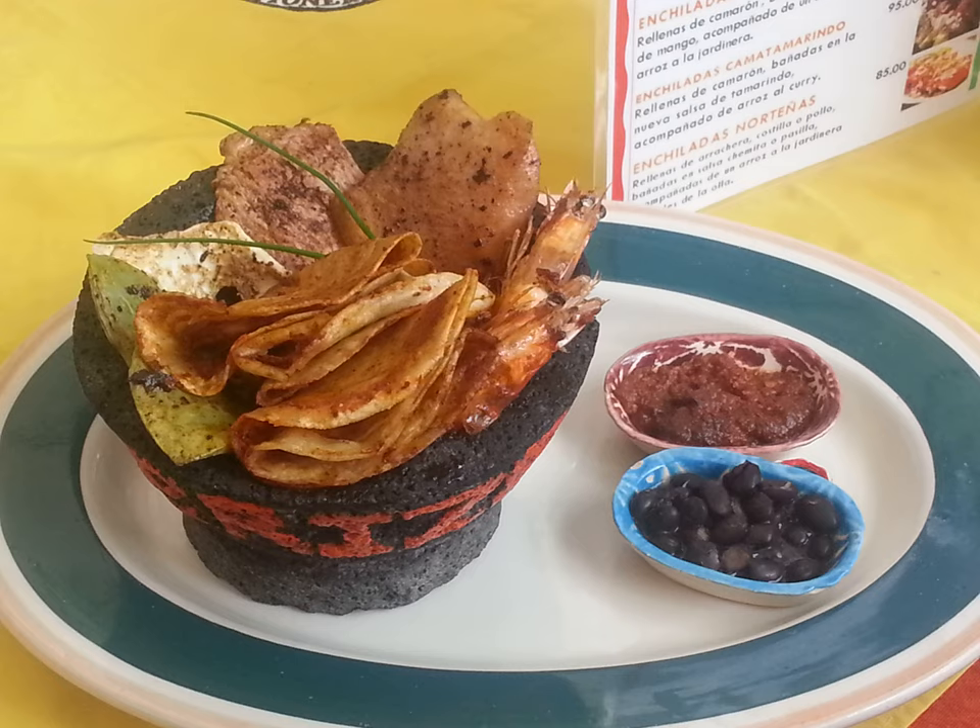Doblada in Mexican food is a corn tortilla or wheat tortilla, folded one time forming a half circle, or folded twice forming a quarter circle, which is sautéed in oil, covered with sauce and sprinkled with cheese.